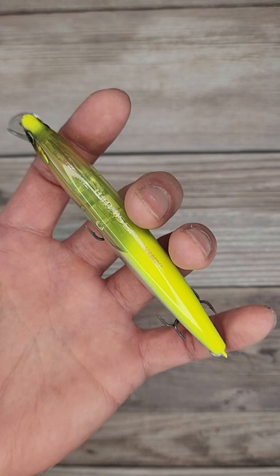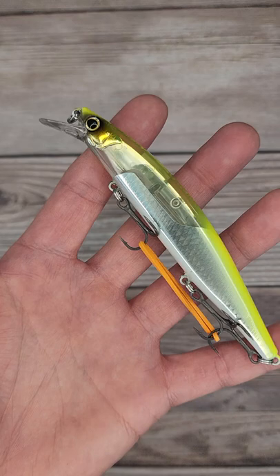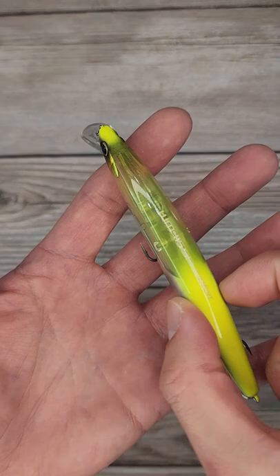Yo, check this crazy jerkbait out from Shimano. This is the WM115. This is a suspending jerkbait, and as you see, there is a tinfoil inside, held together with springs, which is why it's able to do this crazy flash. It just keeps wobbling in the back with any sort of shaking. Has some rattles as well.